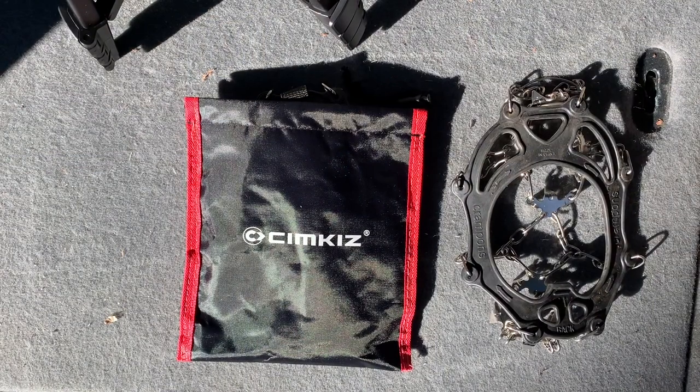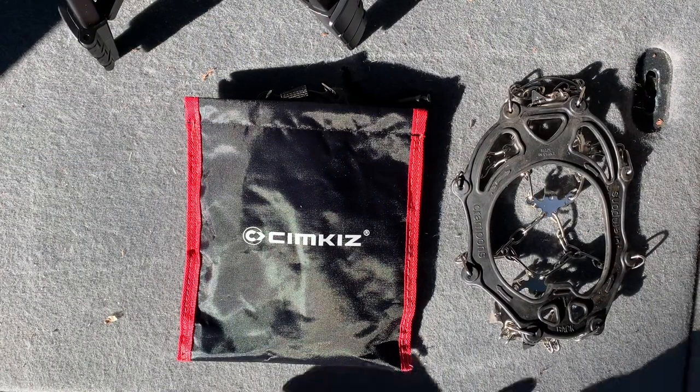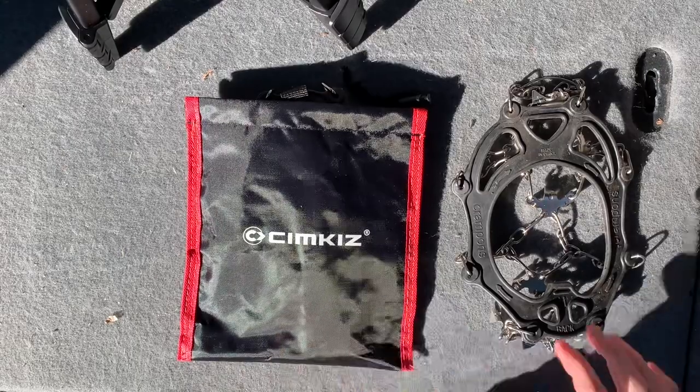Hello friends, Chris here. Thanks for stopping by the channel. Hope you're having a great day. So today I wanted to do a quick review of the Simkis crampons.